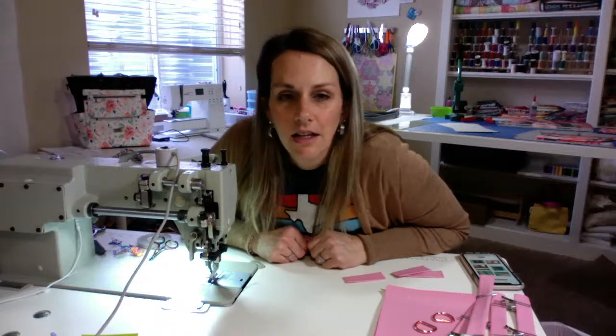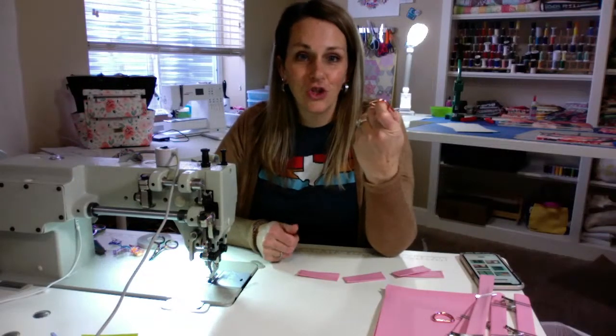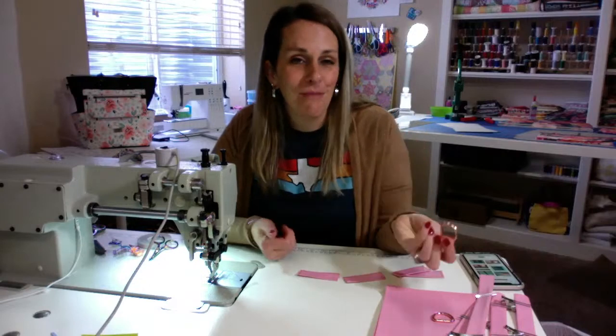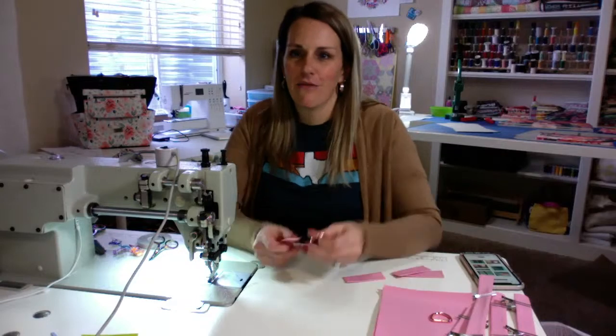Cut them just like that. I love rose gold, Gloria. I love the rose gold with the pink — that's usually what I use my rose gold for anytime I have pink, but I do love the antique gold too. That's my other favorite.